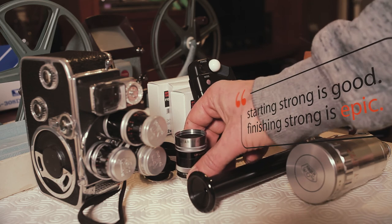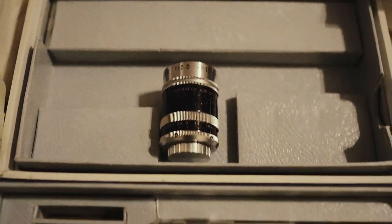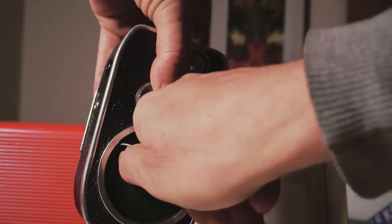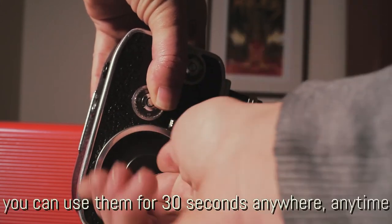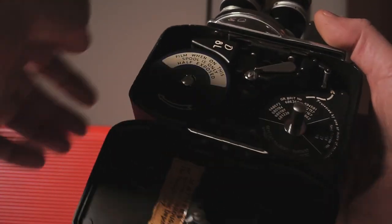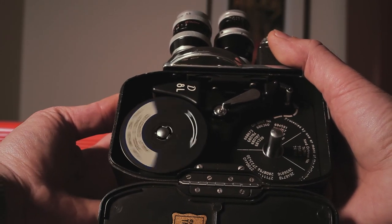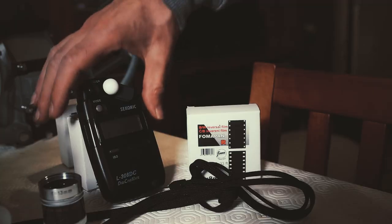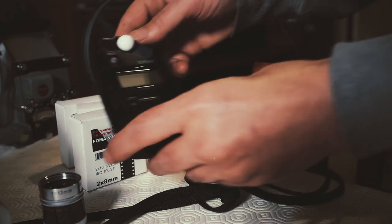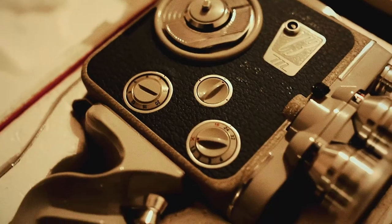The light meter is essential — without it you will not be able to expose properly. These cameras are really old, they are spring wound, they have no batteries, and usually the batteries they use are for the exposure meter and it is unreliable. It is really recommended that you use an external light meter. This particular model is great for film, video, and also photography.